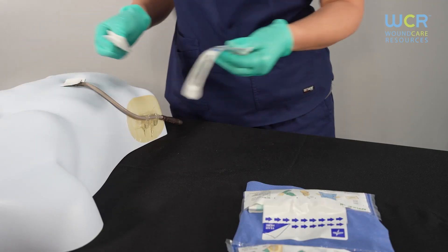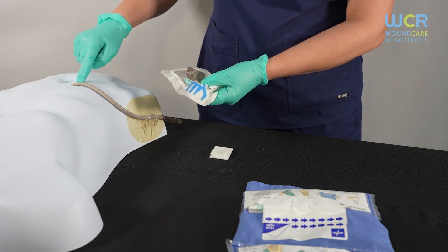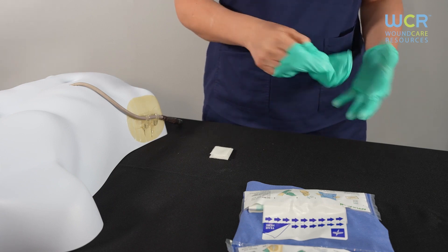Once the dressing is removed, check the insertion site for signs of infection such as redness, irritation, soreness, or drainage. Throw out the dirty dressing and gloves.